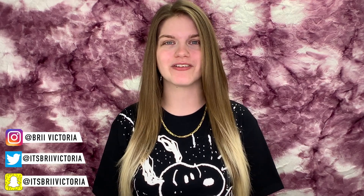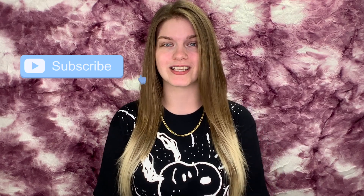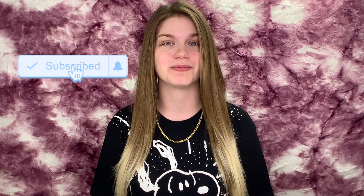Hey, what's up! I'm Brie Victoria and I'm back with another video. If you're new here, tap that subscribe button to join the fam and don't forget to hit that little bell beside it to turn on post notifications to be the first one to know when I post a new video. So today I'm testing out viral TikTok beauty hacks to see if they really live up to the hype. With that being said, let's get started.